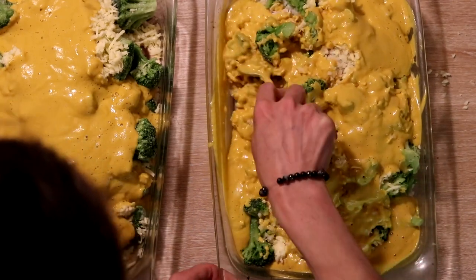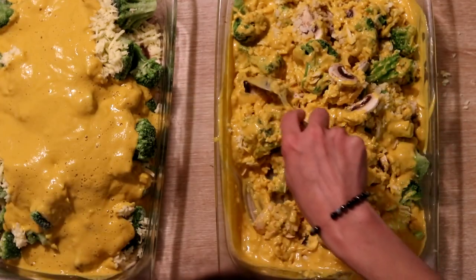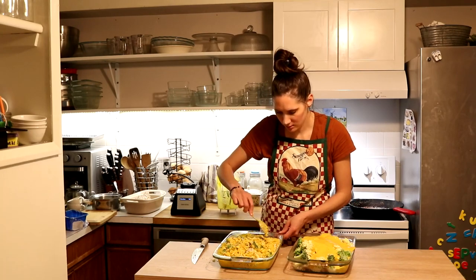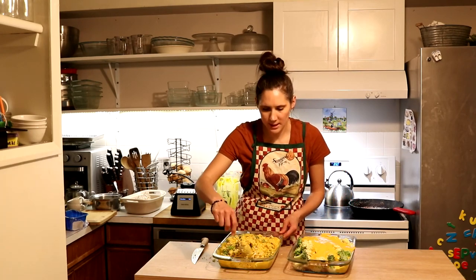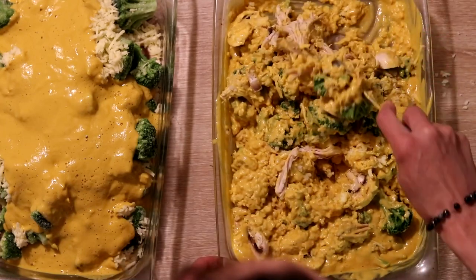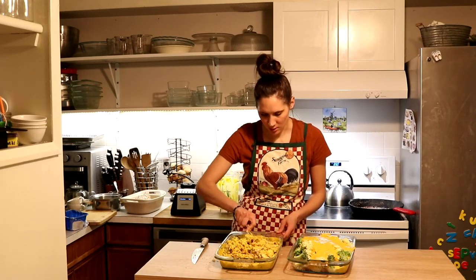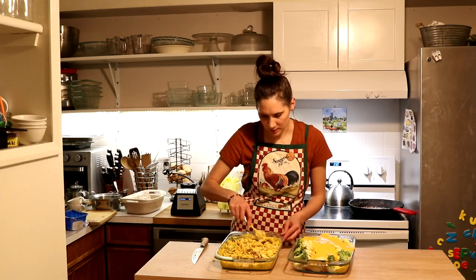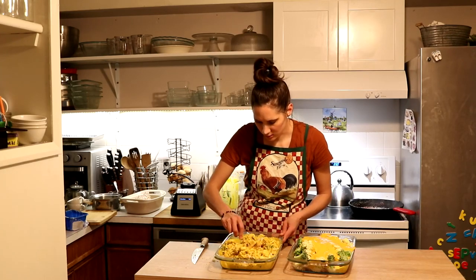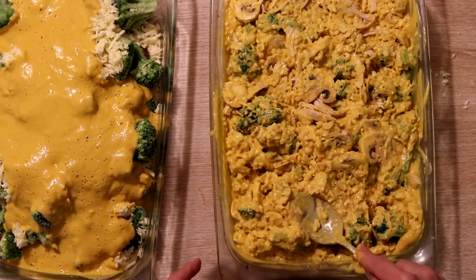The next thing is to just mix so that everything is combined. I was thinking a giant bowl might work for this step, but my big bowl is full of beef tallow right now, so it's not available. I've just been mixing it in the casserole dish, and the benefit is you don't have that extra dirty bowl — all you have is your two pans and your blender. Just making sure the sauce is combined with everything and then spreading it back out evenly in the casserole.